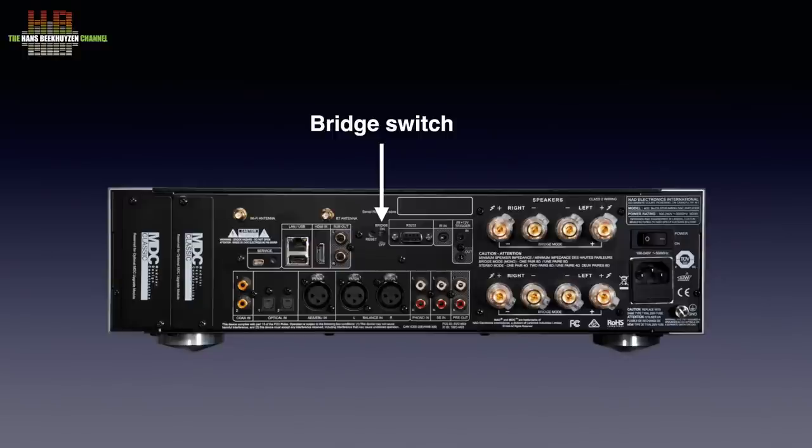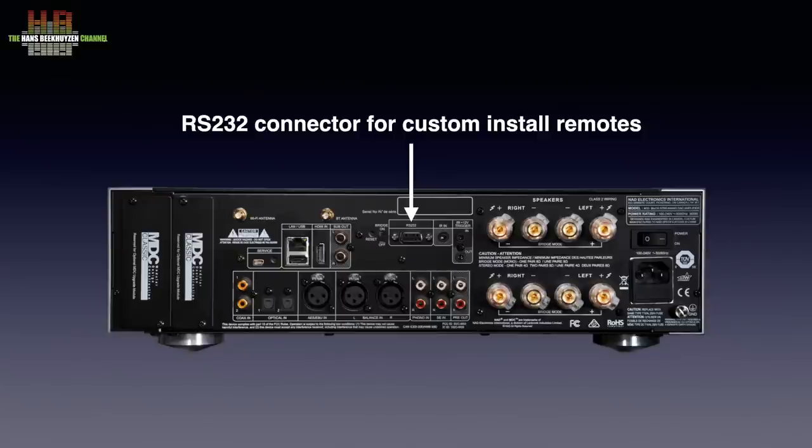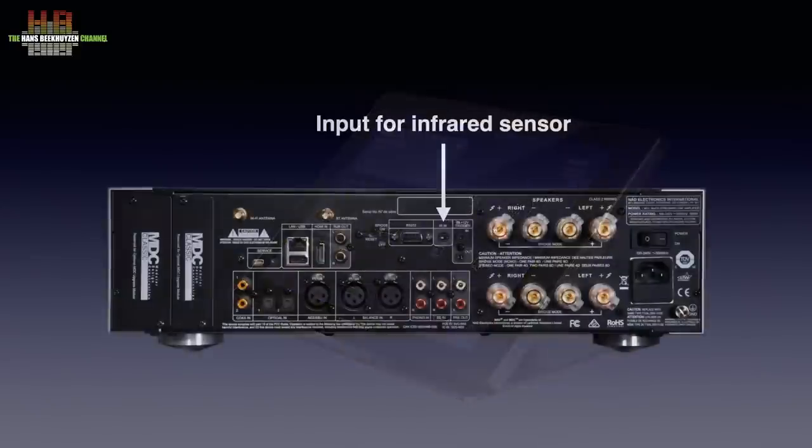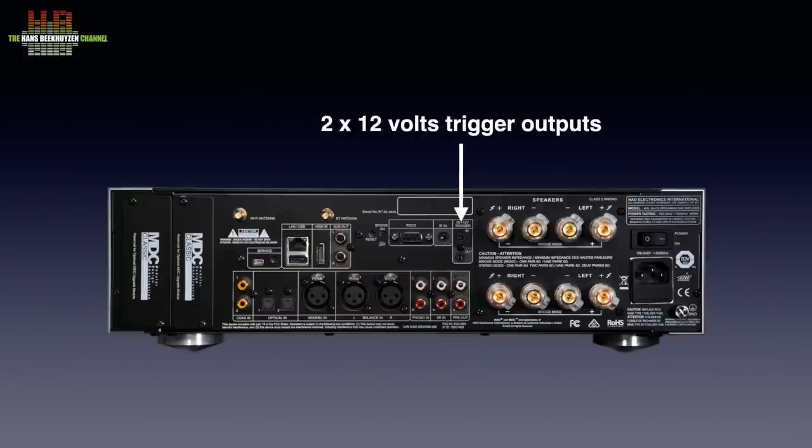An RS232 connector is for connecting to fancy remote control systems from brands like Crestron, Lutron, KNX and the like — systems that also control your TV, projector, lights and even the door camera, at a cost of a few thousand just for the remote system. If you want to keep it simpler, there is a remote infrared sensor input that lets you place the M33 out of sight and still control it. Two 12-volt trigger outputs can switch on ancillary equipment like the extra power amp you need when bridging.